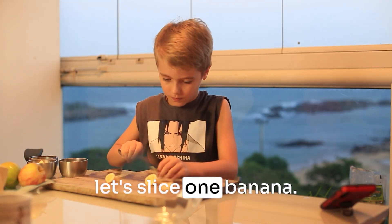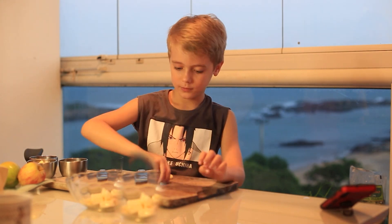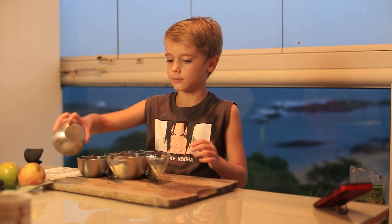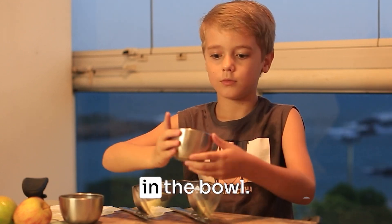Let's slice a banana. In a bowl, add the banana. Add the chopped apple. Let's put 10 grapes in the bowl.